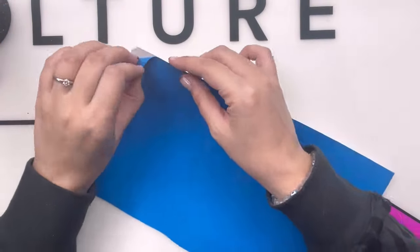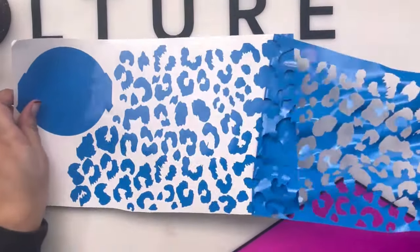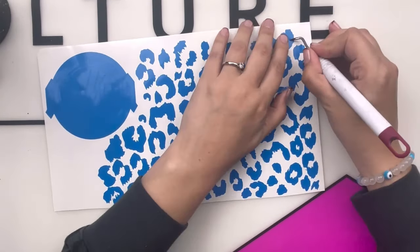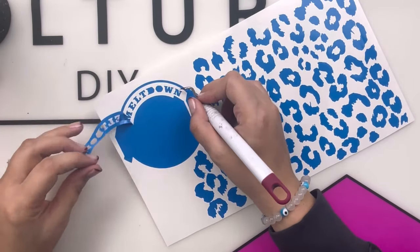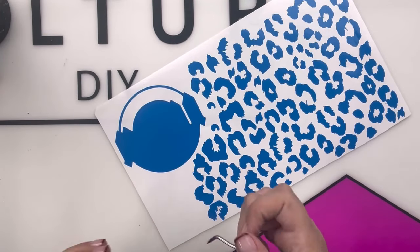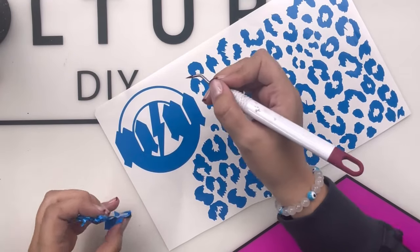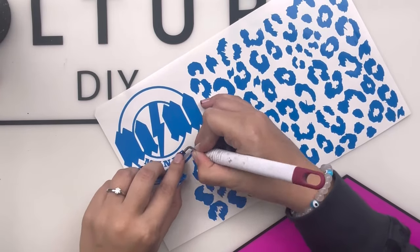I cut my design on some random piece of vinyl I had laying around — it doesn't matter the color, because we're going to be spray painting over it anyway since we are doing a peekaboo. So I'm going to weed it real quickly, taking out all of those little middle pieces of the leopard. Now I'm going to start weeding out the MAMA design. For this part with the paint, we are going to peel off all of the letters — we leave on the pieces we want to be glitter and take off all the pieces we want to have our paint showing.